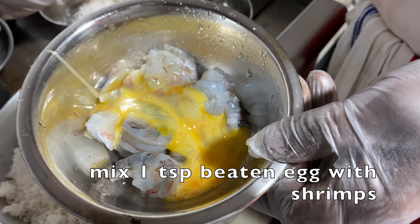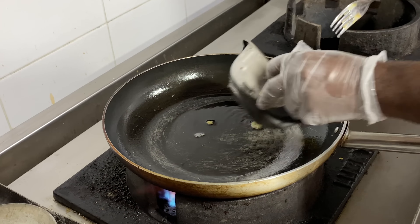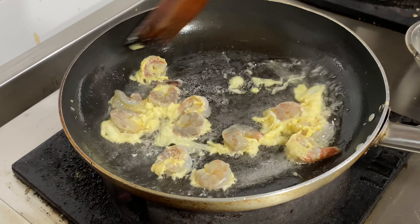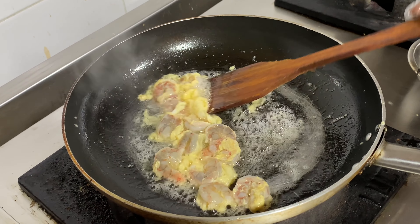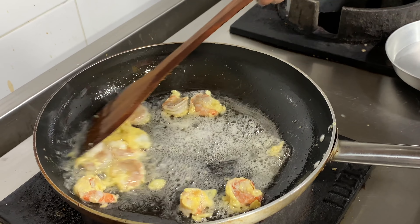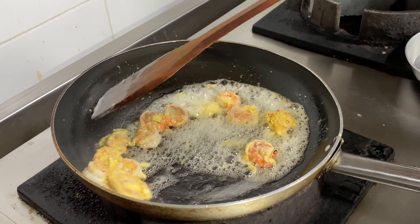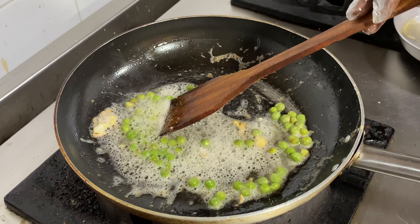Now we start cooking. We will fry the ingredients. When we fry, we can cook the chicken or the shrimp along with the rice. This is a small dish of carrots we have prepared.